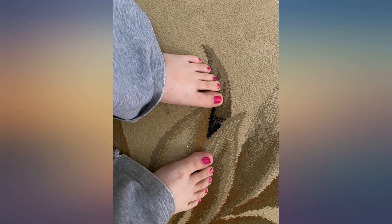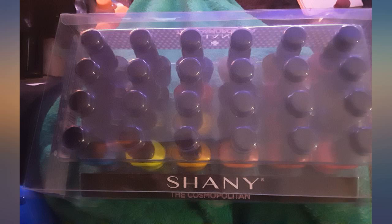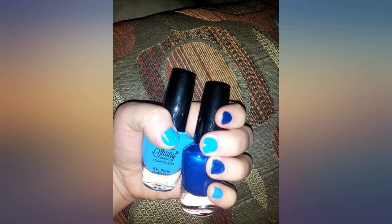Total purchase was close to a dollar plus tax per bottle. Upon arrival the polish was thin, but I allowed it to sit for 3-4 weeks and that took care of the issue. The picture shows 2 thin coats of color polish and a thin coat of the glitter polish on a clear transparent full cover nail.